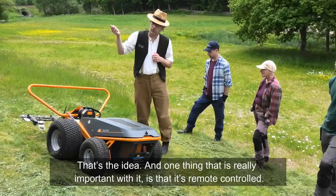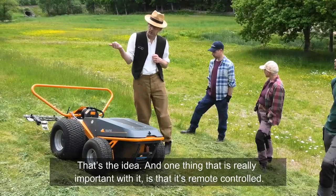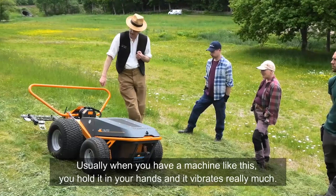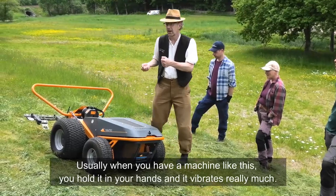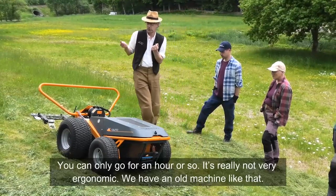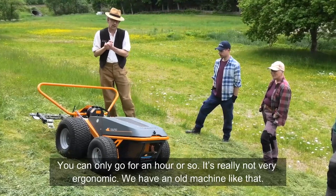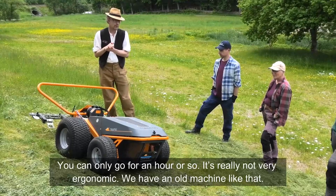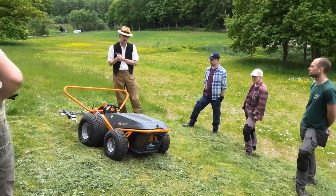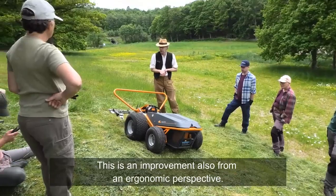One thing that is really important with this is that it's remote controlled. Usually when you have a machine like this, you hold it in your hands and it vibrates a lot, so you can only go for an hour or so — it's really not ergonomic. So this is an improvement also from an ergonomic perspective.